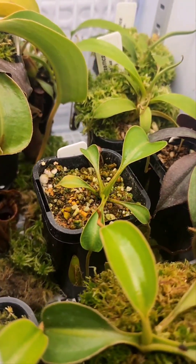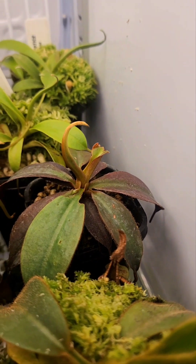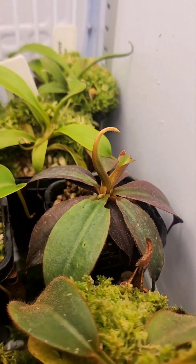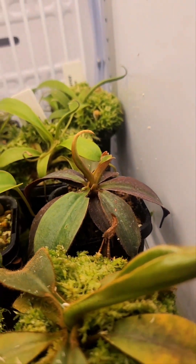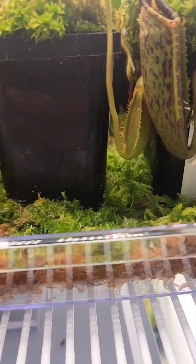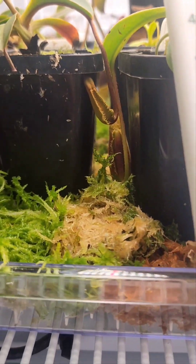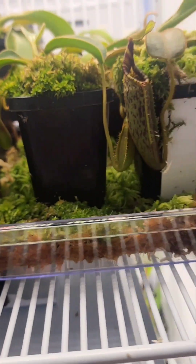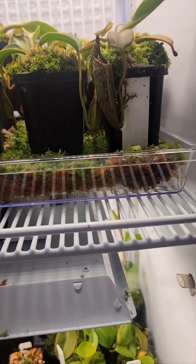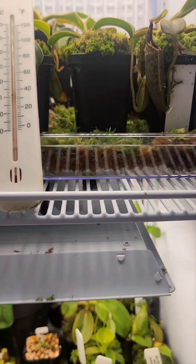There's a nice Lowii there as well, and a Poloensis — which unfortunately fell off the shelf. Thankfully only a short fall, but it broke the newest leaf. Looks like the next one's fine though. My Molluscum is in there and you can see the live moss I've tried to put between all the pots. Hopefully that'll grow in. The humidity is holding at 90%, which is actually a lot higher than I wanted.